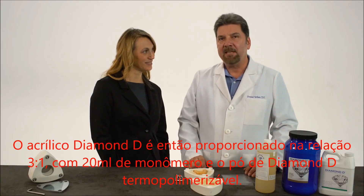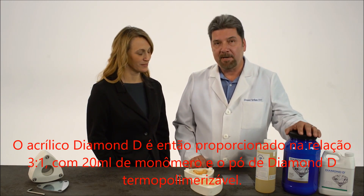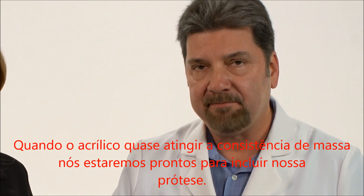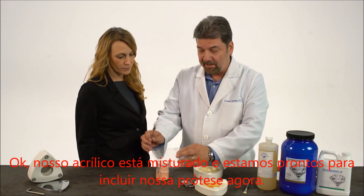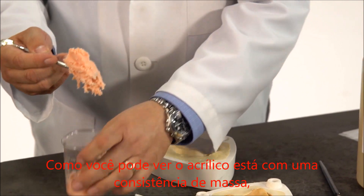The Diamond D acrylic is then mixed at a 3 to 1 ratio with 20 minute monomer and Diamond D heat cured polymer. When the acrylic gets almost to a doughy consistency, we're ready to pack our denture. Our acrylic is mixed, and as you can see, the acrylic is to a doughy consistency here.